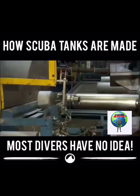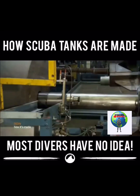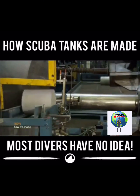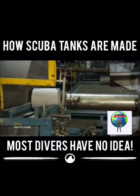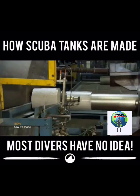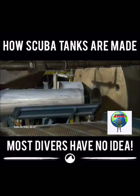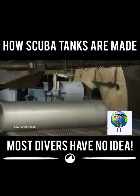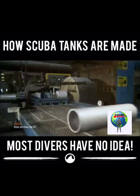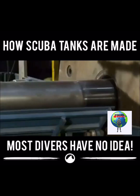The operator loads the slugs into a feeder system that serves them up one at a time to a hydraulic extrusion press. An extrusion piston forces the slug into a die inside the press, hollowing and stretching the slug into the shape of a scuba tank. It takes about 1,300 tons of force to transform a solid short chunk of aluminum into a longer hollow cylinder.